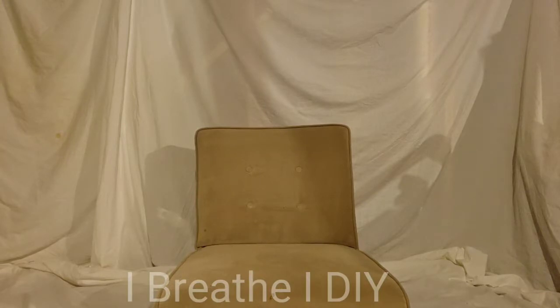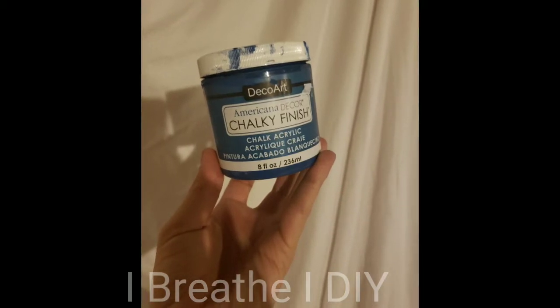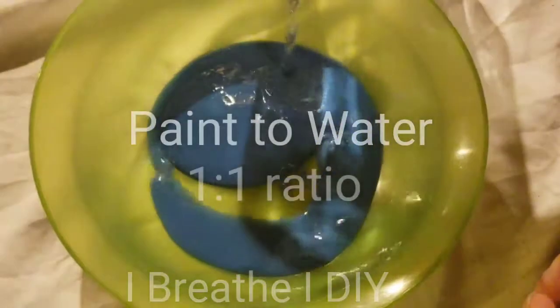Hi, welcome to I Breathe I DIY. This is Sarah. Thank you for joining me. For today's project, I'm going to transform this velvet chair from the taupe gray it is now to a vibrant peacock blue.